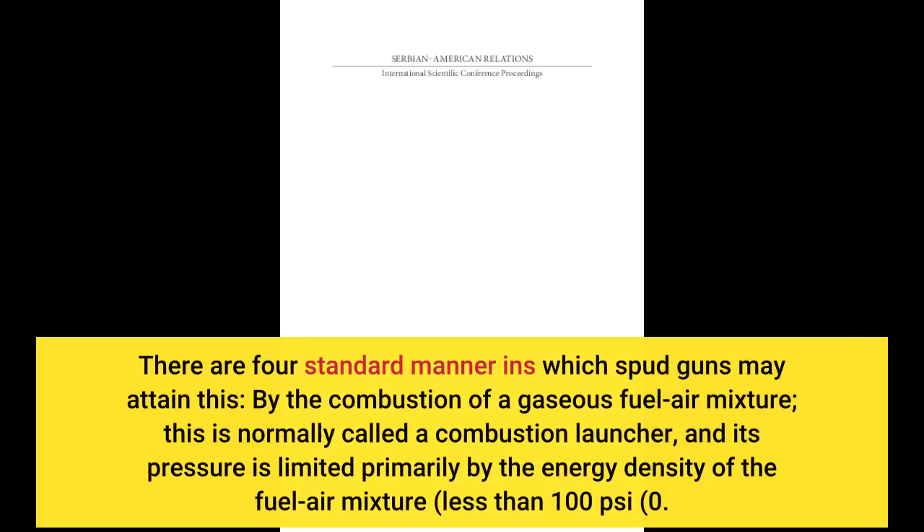There are four standard manners in which spud guns may attain this. The first is by the combustion of a gaseous fuel-air mixture, normally called a combustion launcher, and its pressure is limited primarily by the energy density of the fuel-air mixture — less than 100 pounds per square inch.